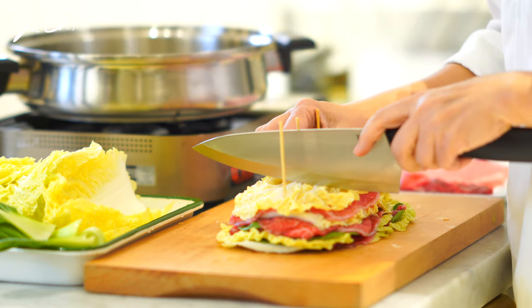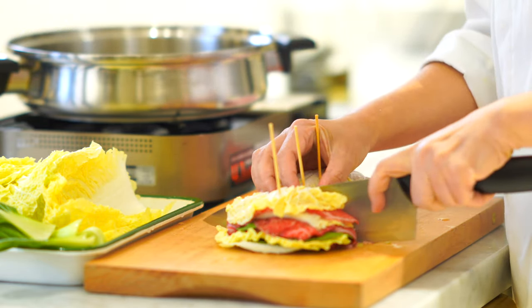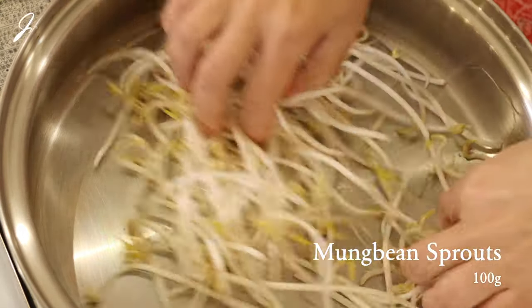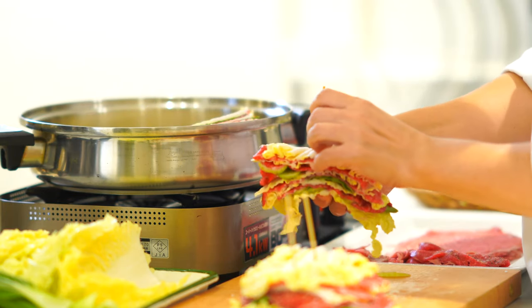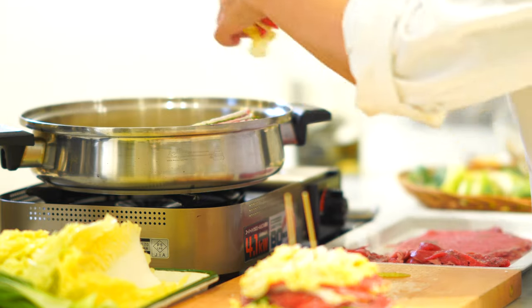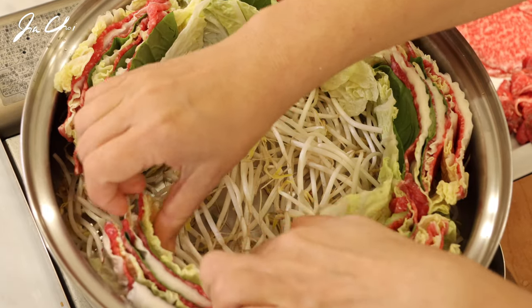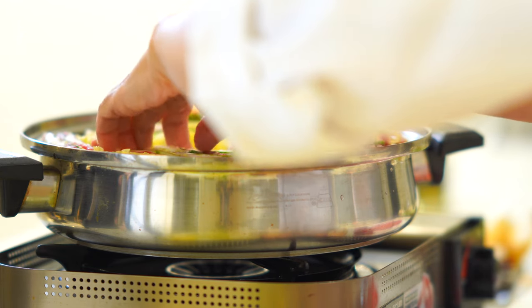Use skewers to cut the piles of cabbage stably. Place mung bean sprouts in the pot and spread them out. Remove the skewers and carefully place the stacks into the pot, working from the outer edge up to the center, leaving some space in the middle.